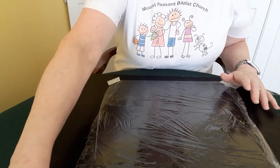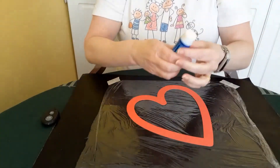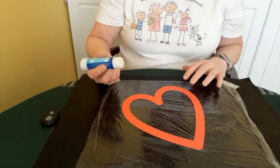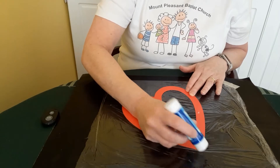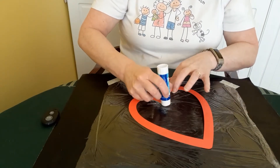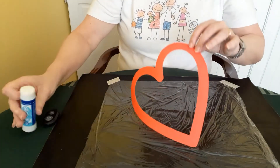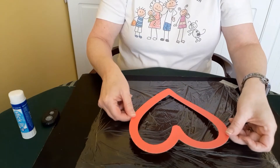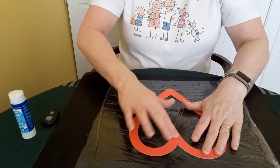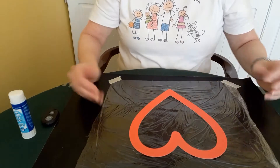Once you've got that, take one of your large hearts and glue all the way around it so it's nicely covered. If you've got a spare space to do this not leaning on your cling film, that's best. Then turn your heart over and place it glue-side down onto the cling film, and just flatten it out. This is why you want your cling film as tight and as flat as you can get it, so that when you put this down it lies nice and flat.